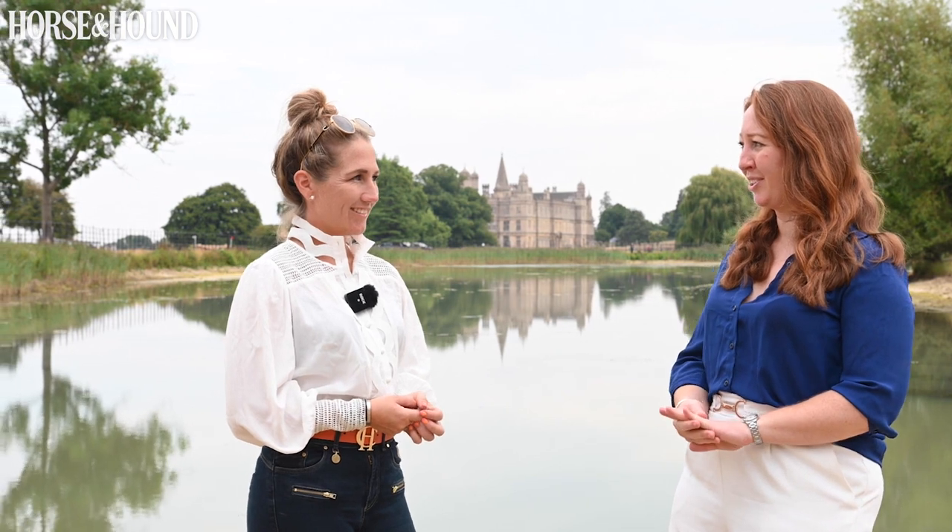I'm Lucy Elder, Senior News Writer at Horse and Hound, and I am at Burghley House joined by Laura Collett, double five-star winner and Tokyo Olympic team gold medalist, who has been having a look around the Land Rover Horse Trials 2022 Burghley Cross Country Course, which is designed this year for the first time by Derek de Gracia.